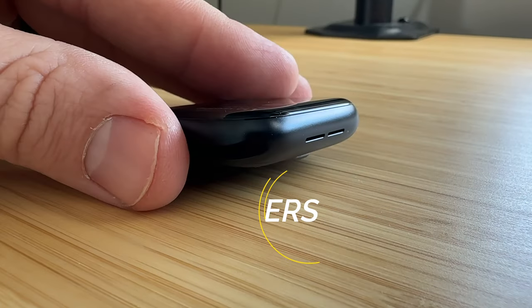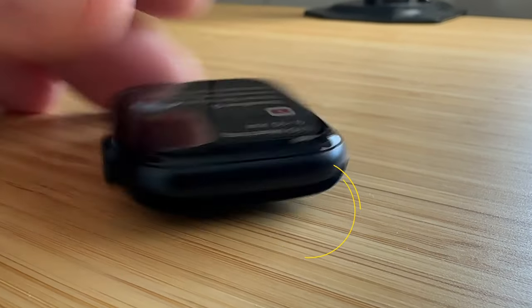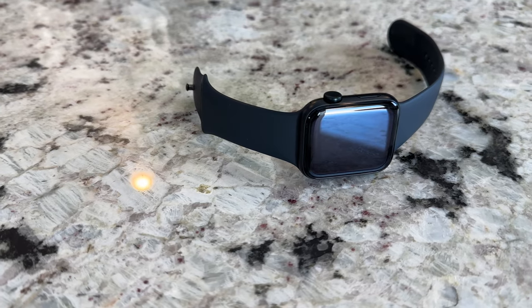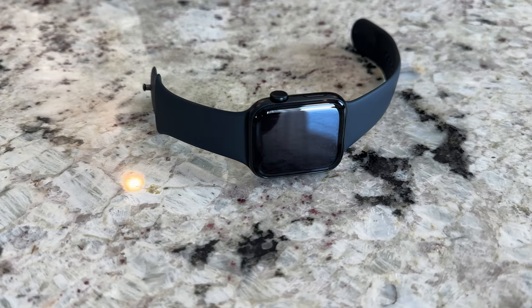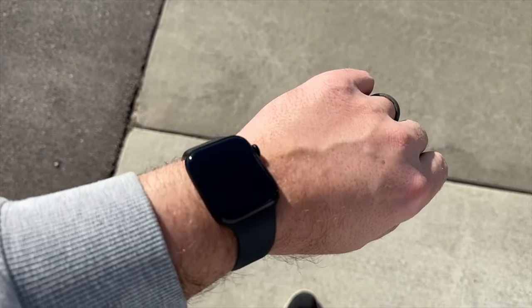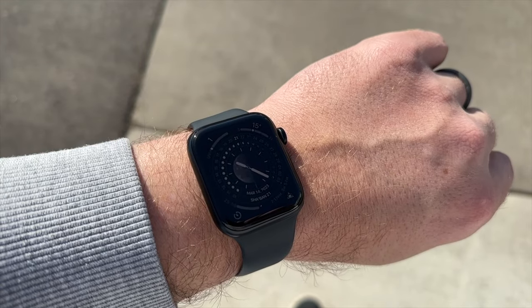When it comes to speakers and microphones, the speaker on the SE2 might actually be a little bit louder and fuller sounding than my Apple Watch Series 7. The difference is slight, but when I put them side by side and ask Siri a question, she does sound slightly louder on the SE2. As for the microphone, I've had no trouble making and receiving calls — Siri hears me perfectly every time.